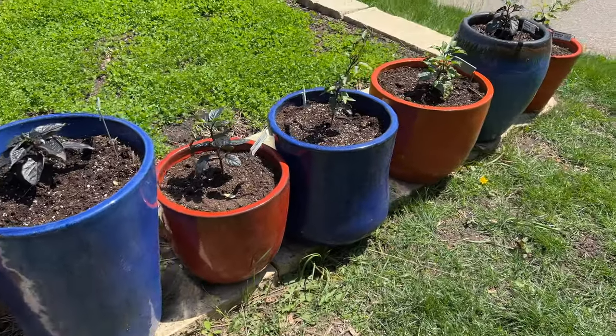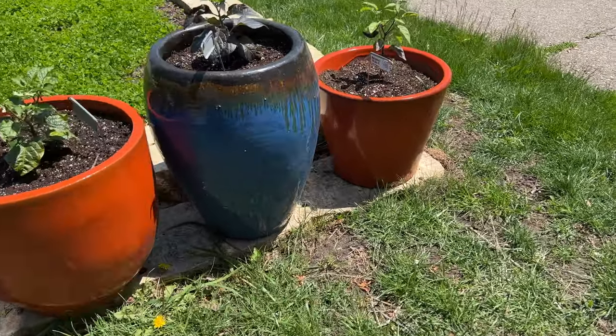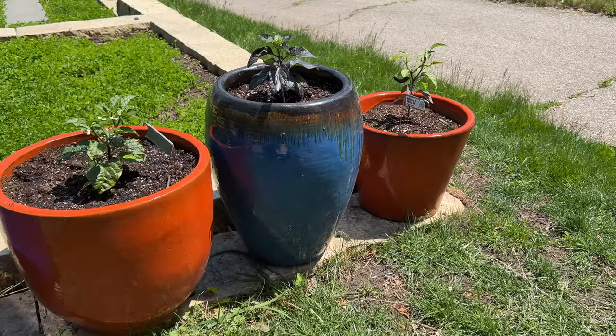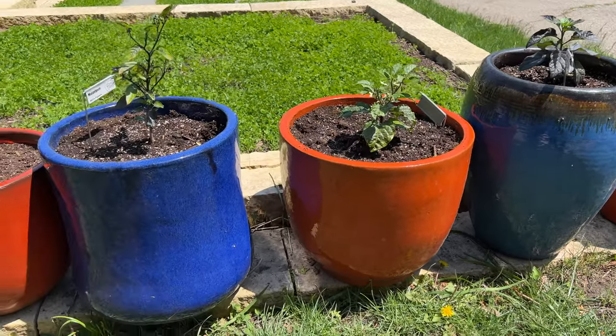These ceramic pots were the first to be planted. For several years now, I've always arranged the same seven pots here on this shelf. You can hear the street crew in the background — safety first, but oi, so much beeping. Then I kept on potting.